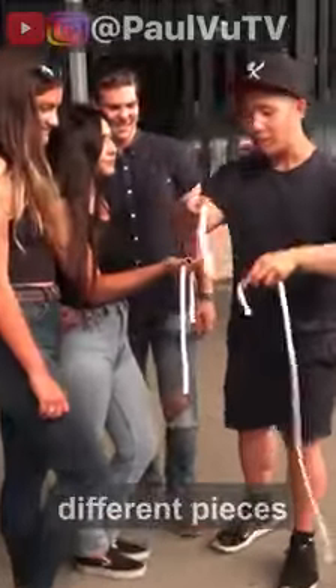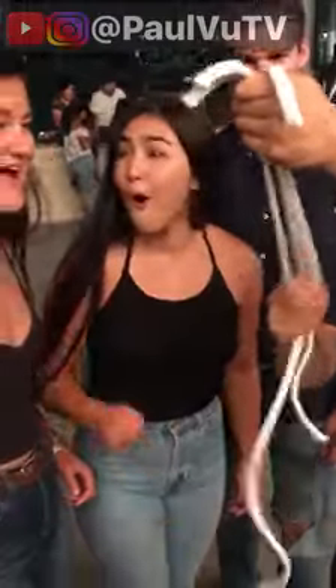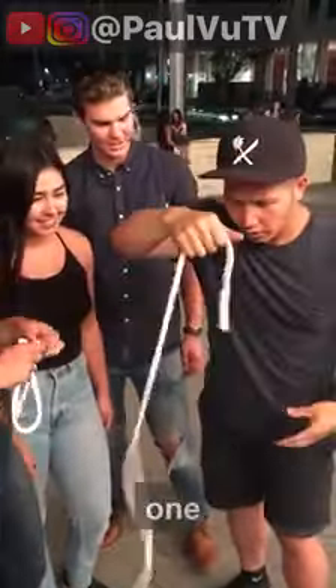I've got three different pieces of rope here. Check this out. Watch, they can stretch like this. Three is confusing — hold this, we'll just use one. Oh my god.